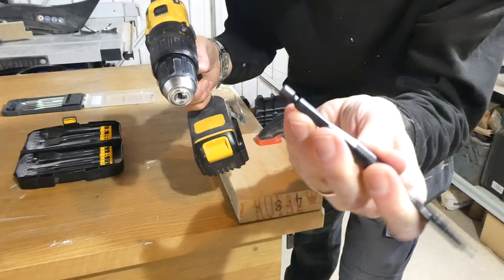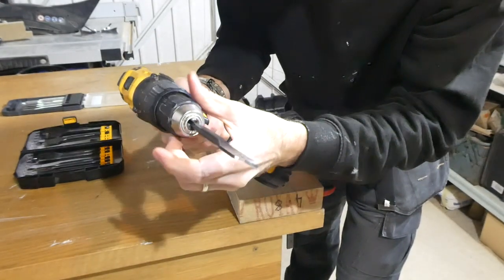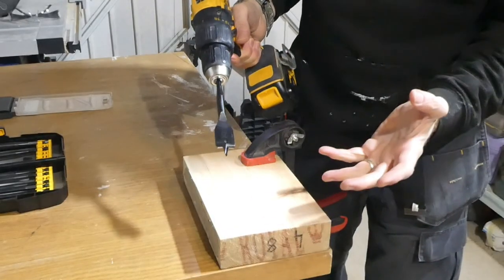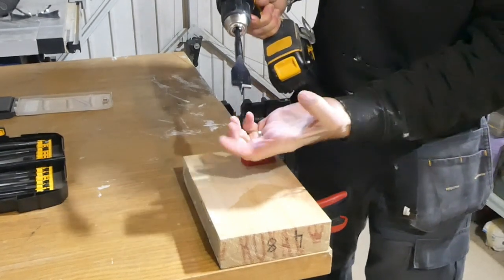If you are using a bit like this with a hex end, make sure that the flat section of the spade bit gets gripped by the teeth in the chuck.